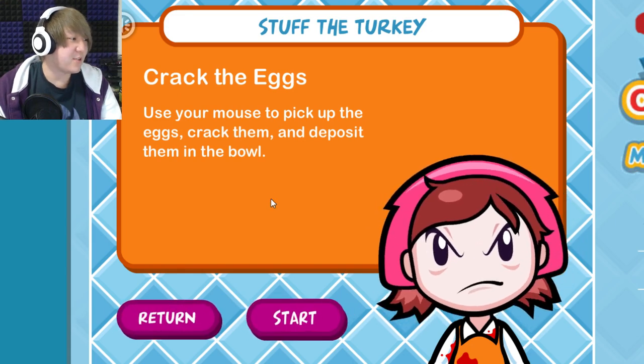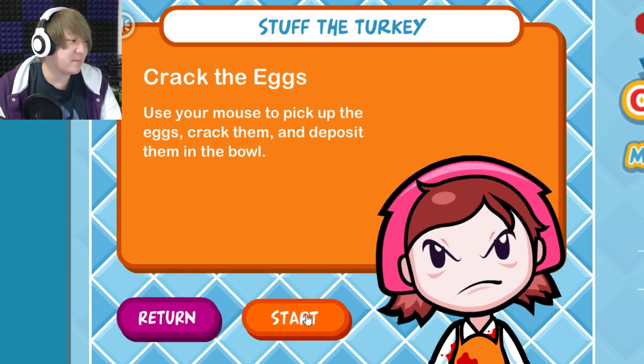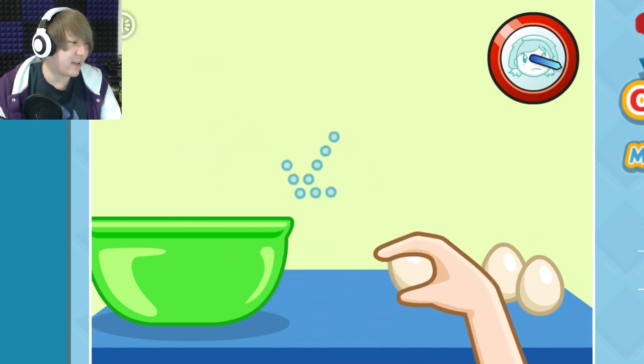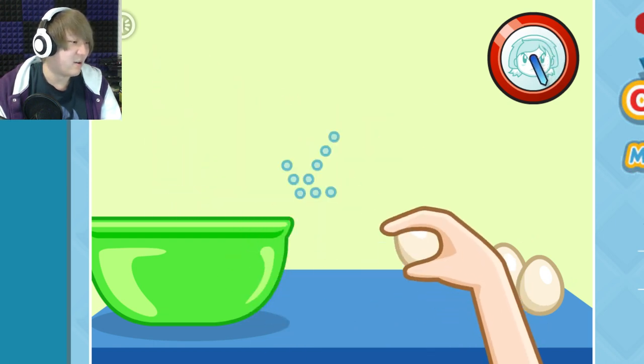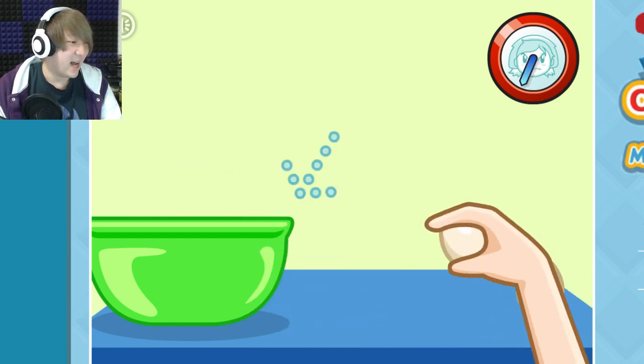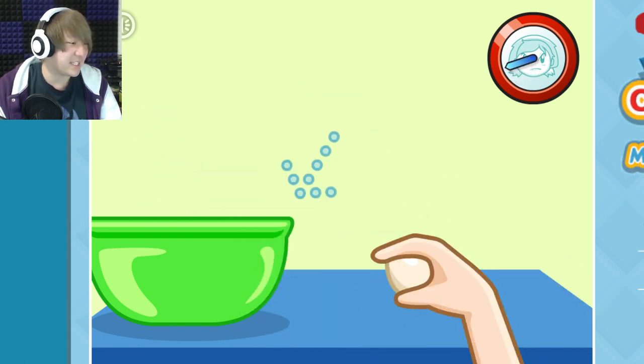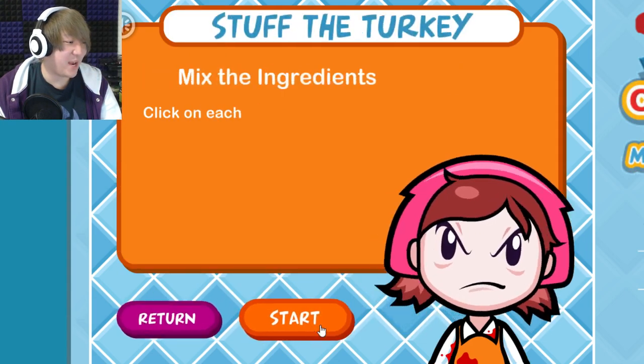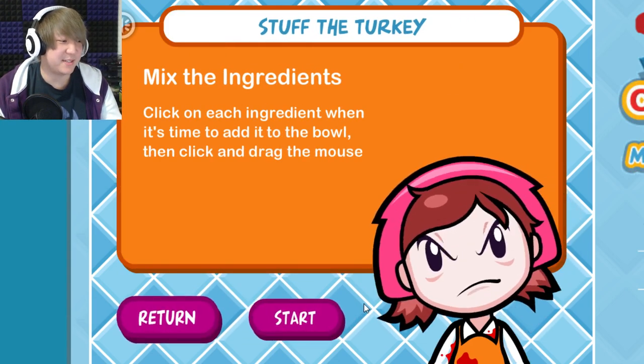Next is to stuff the turkey — that is some not very appealing stuffing. Crack the eggs: use your mouse to crack them and deposit them in the bowl. There we go — is there blood in these eggs? I'm not buying very good quality eggs if that's the case.